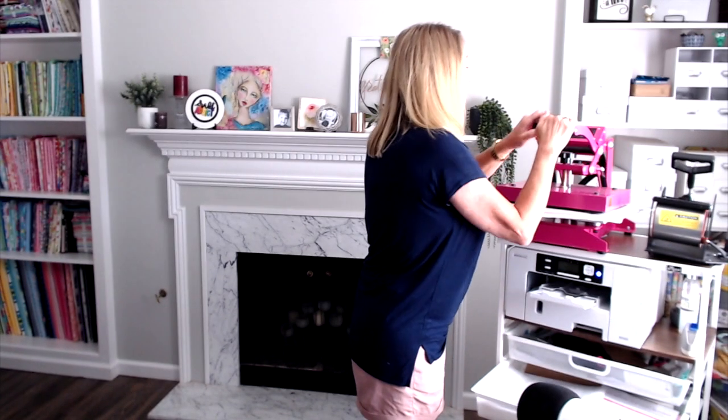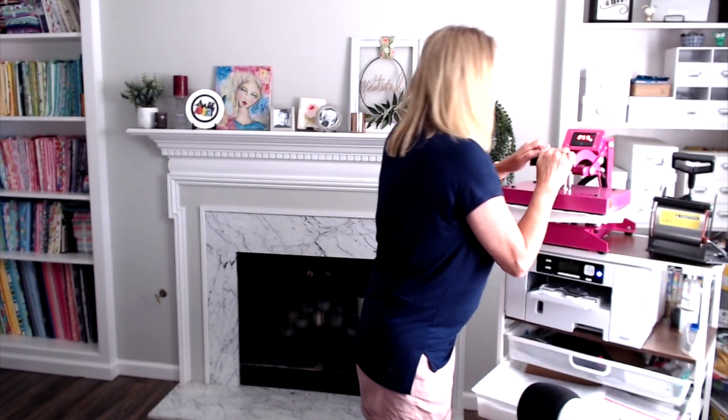We're going to press this at 340 degrees for 60 seconds. I put it on medium to heavy pressure, just in case any of those pieces were popped up a little bit — I want to make sure they're nice and flat as the image is getting transferred. We're going to let this cook for 60 seconds and I'll be right back.